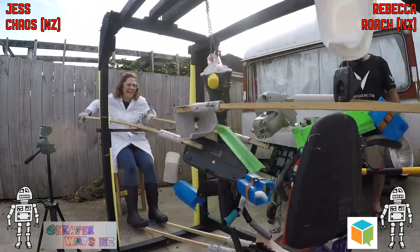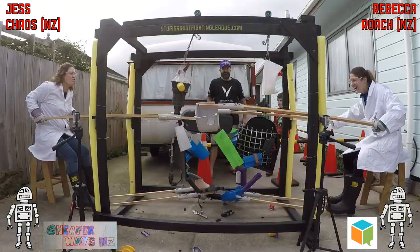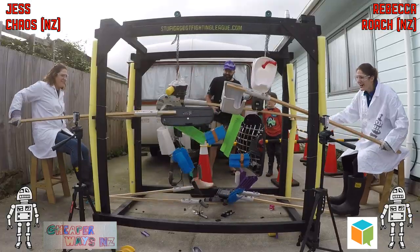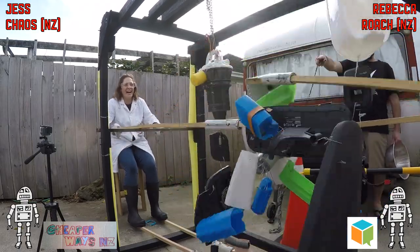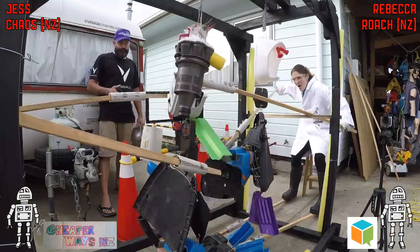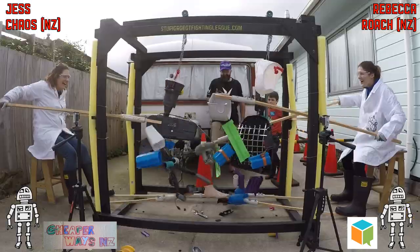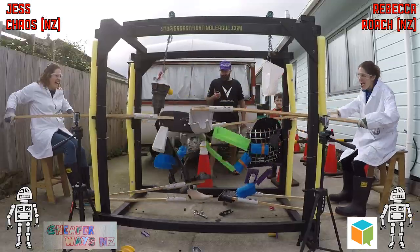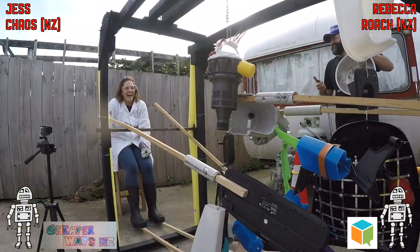Jess is really starting to land some nice body shots. She's sort of giving up on the head — not having much joy there — but look at that, crunch crunch, nice punch to the body. The body on Roach is actually the back of an office chair with a fruit bowl attached to it, which is stainless steel, so that makes good armor. And that's the end of the fight.